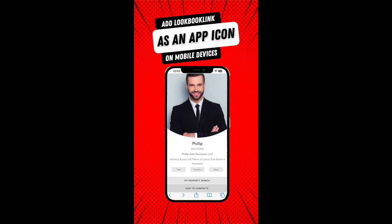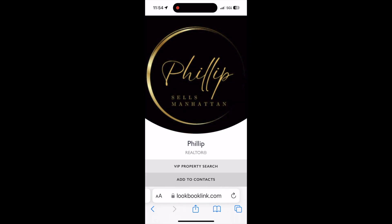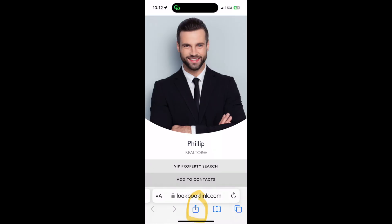LookBook Link may be saved as an app icon to any mobile device. This can be done without downloading or visiting an app store. Viewers simply use the Share icon on their mobile devices, typically a square with an arrow on iPhone or three dots on Android devices.